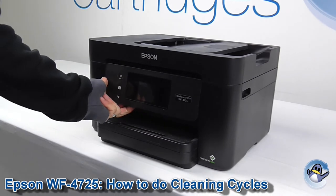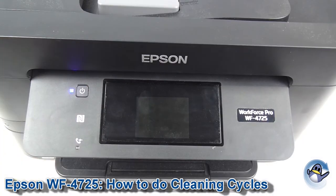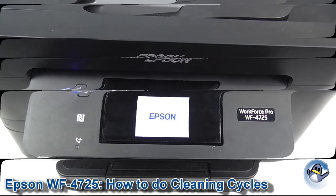Hi, today I'm going to show you how to do cleaning cycles on an Epson Workforce Pro WF4725. This is quite simple and can be done from the machine itself using its built-in touchscreen.